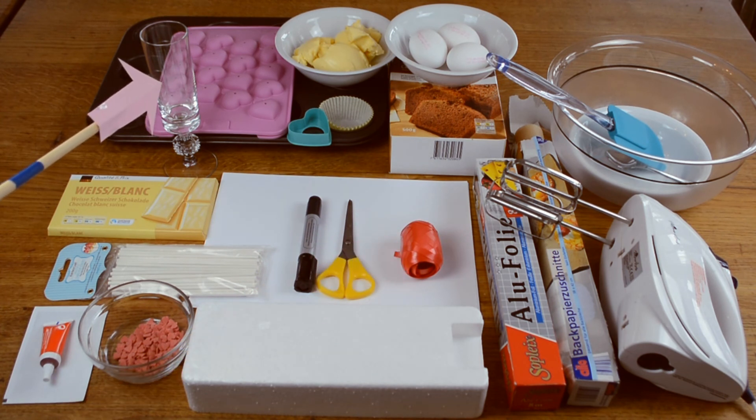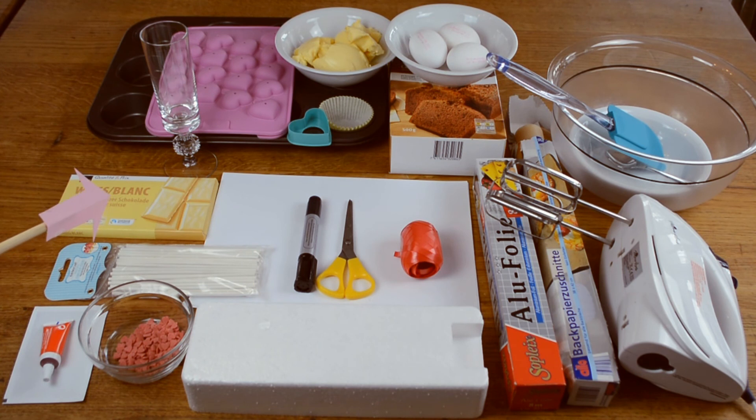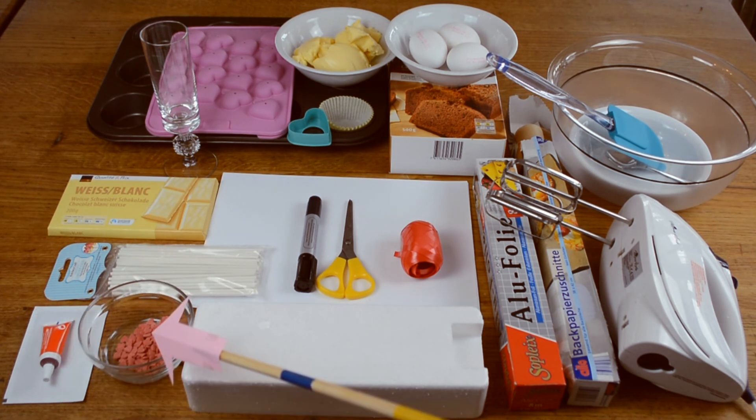A tall glass, white chocolate, cake pop sticks, red food coloring, and totally optional some heart shaped sprinkles.